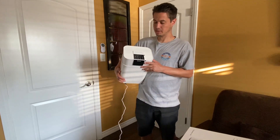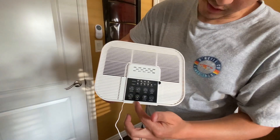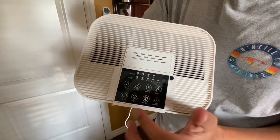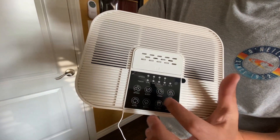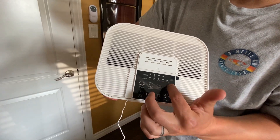All right guys, we got it all set up and plugged in. At the top you have the power button, a filter button, a light button, an auto button, a speed button, a sleep button, a timer, and a lock. The timer can be set to two, four, six, eight, or 12 hours.